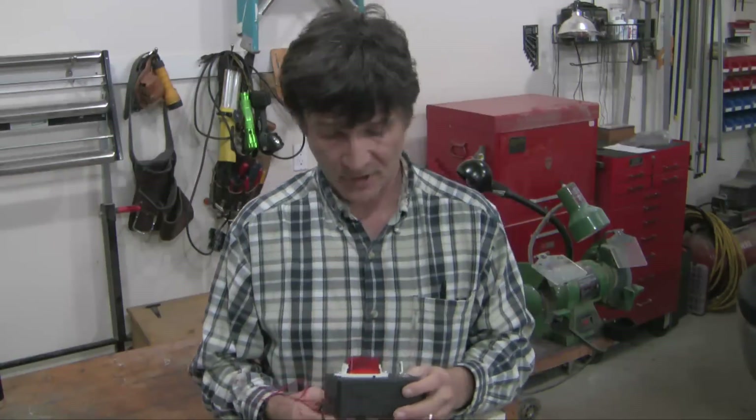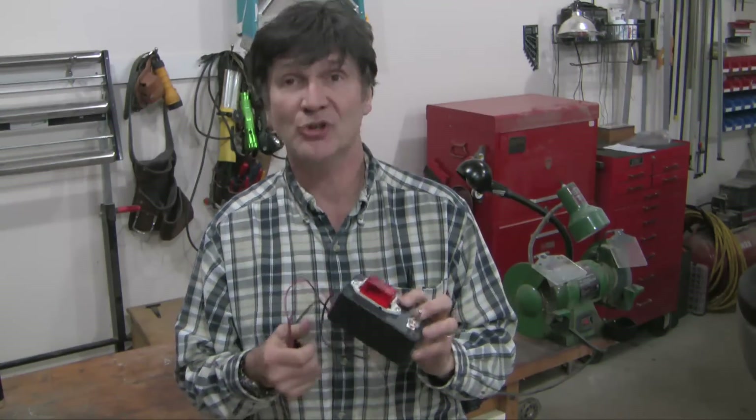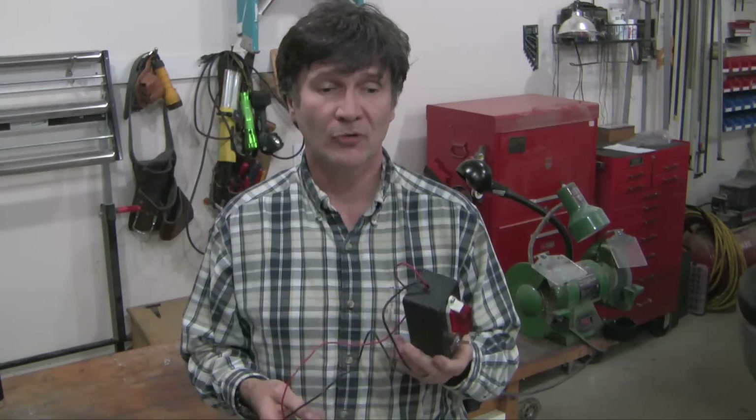Hello YouTube, Dave here. This little device in my hand is called an automotive short circuit detector. I built it from Radio Shack parts for about $20. It's designed to investigate automotive short circuits. I'm going to show you how I built it, why I built it, how it works, and I'll talk about some fundamentals of how to investigate an automotive short circuit.